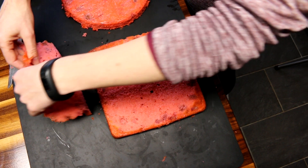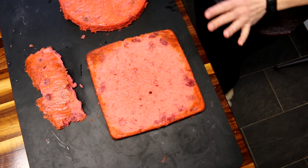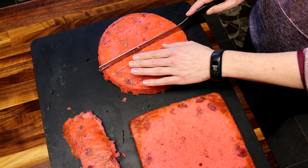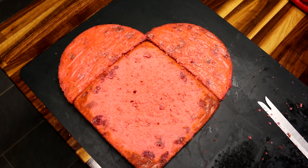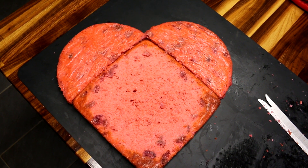Peel that off and now that should be easier to work with. And then I'm going to just cut this one right in half. Now that I've cut the round in half, I just placed the two sides of it on the sides of the square. And there is our heart shape.